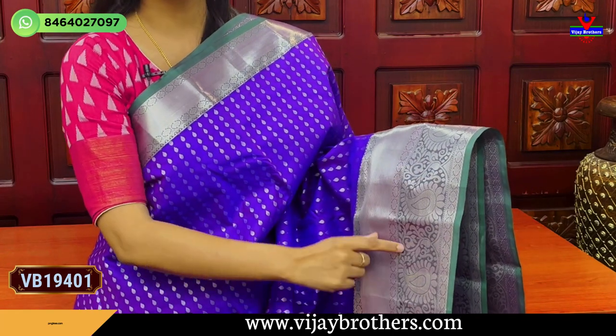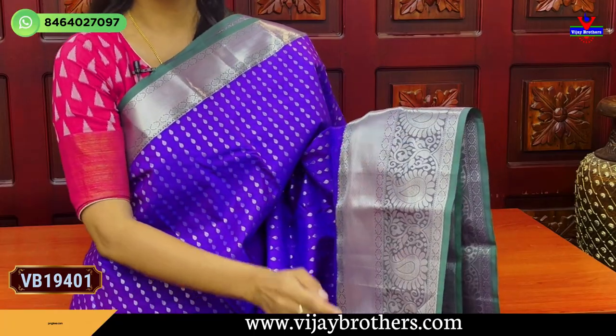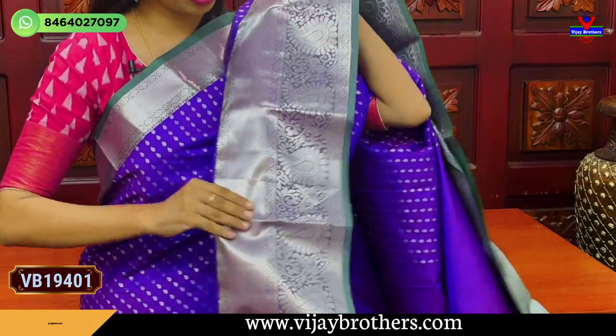Then, I will show you the second border: same caddy pattern, floral border. The next border has silver zari weaving, mangoes, and creepers. If you want a border, you can have it completely cut as a border.